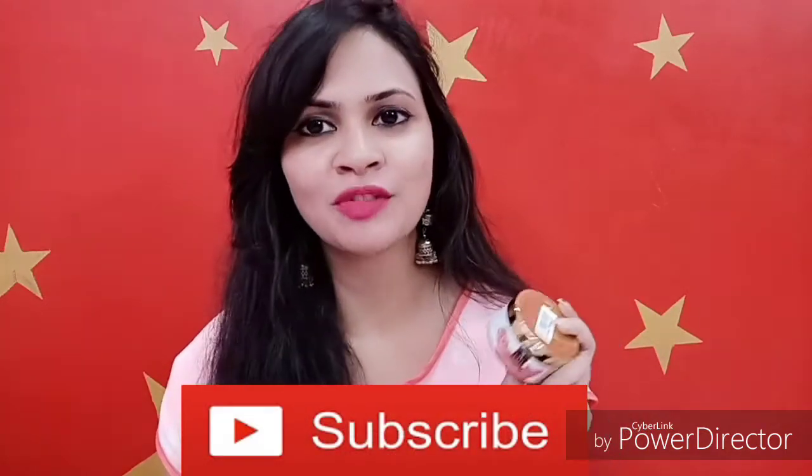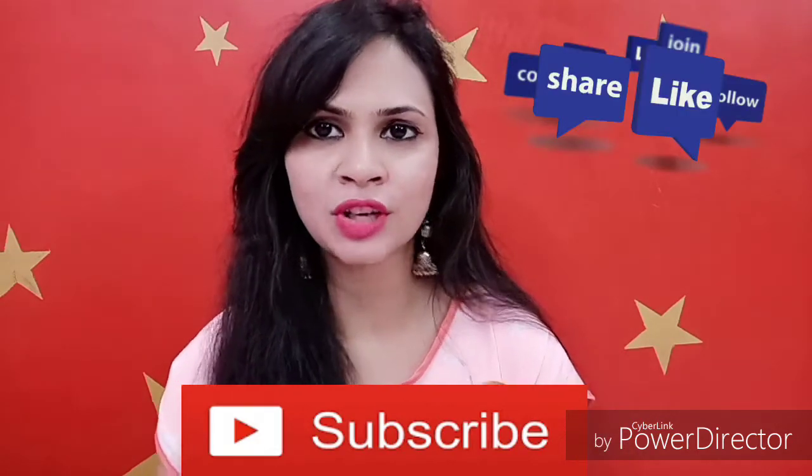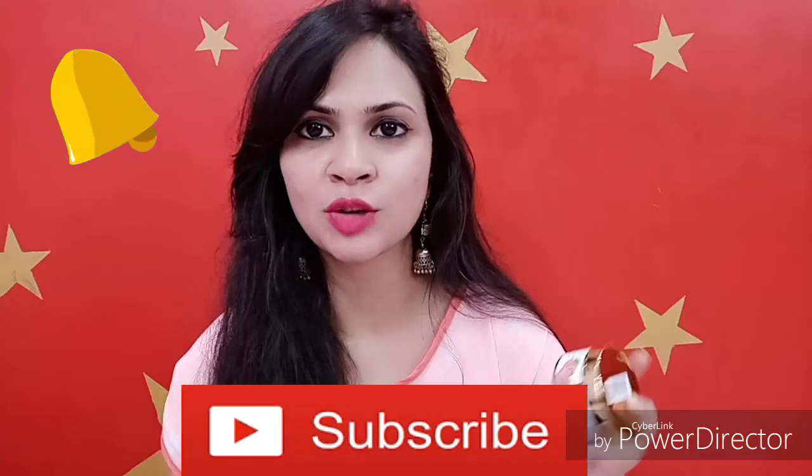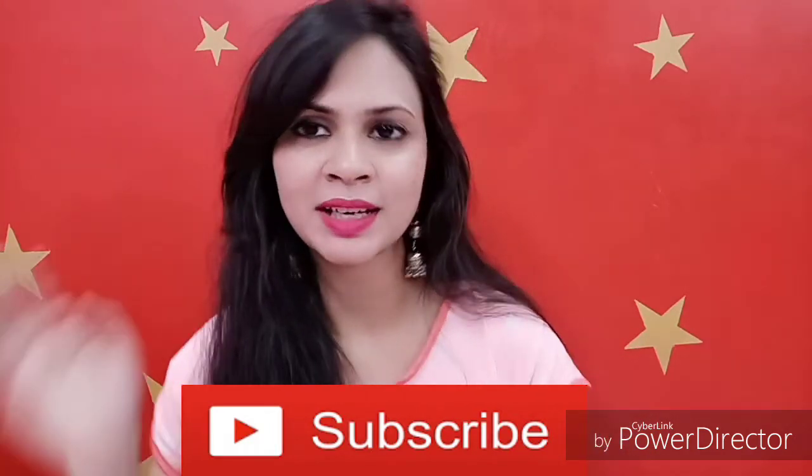If you liked this video, please like it, share it, and subscribe, and press the notification bell so you get notifications regularly. Always take care of yourself. Bye!